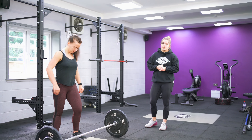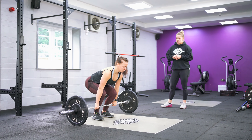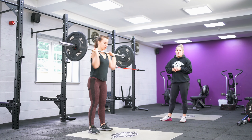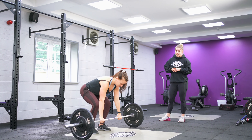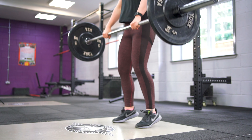Leanne's going to show us what it looks like when you don't jump your feet out. From here she's got her feet narrow, she's going to jump and land on the same spot and then stand up. Then we're going to correct that by making sure she really actively jumps those feet out at the top.